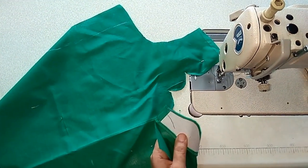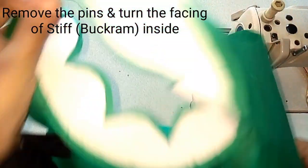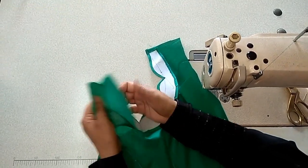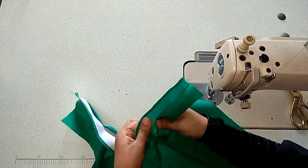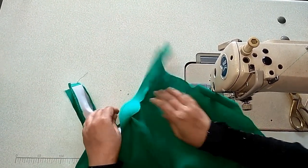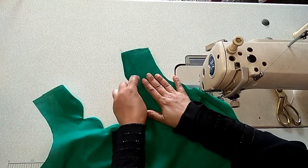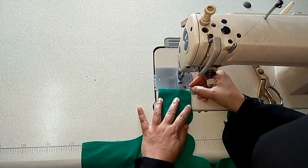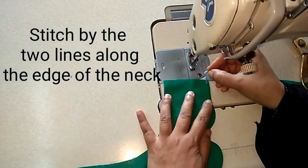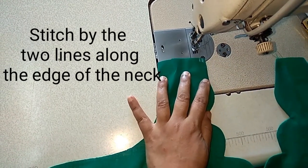After cutting, remove the pins and turn the facing inside. After turning the facing, make two topstitch lines here at quarter inch intervals — this line and this line, the same shape.